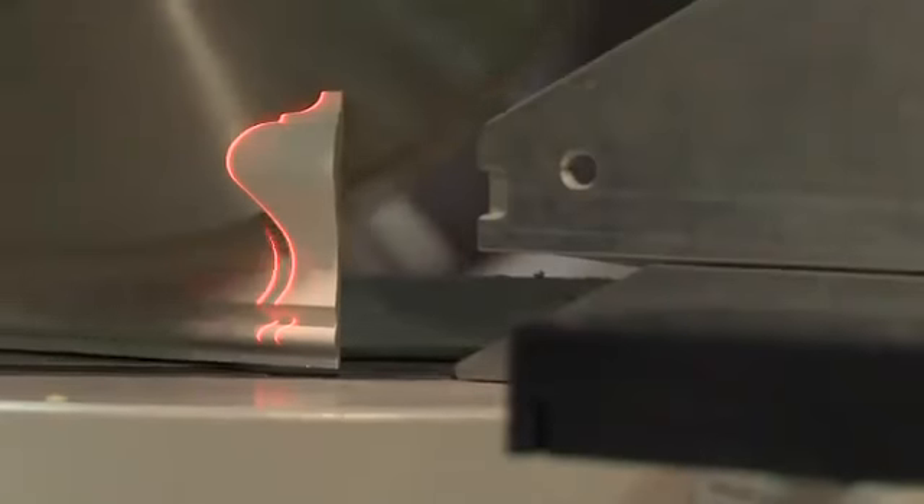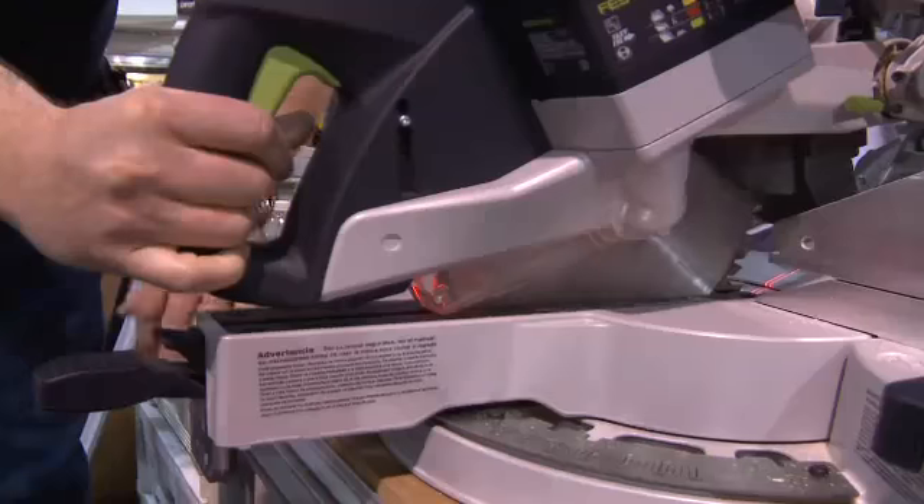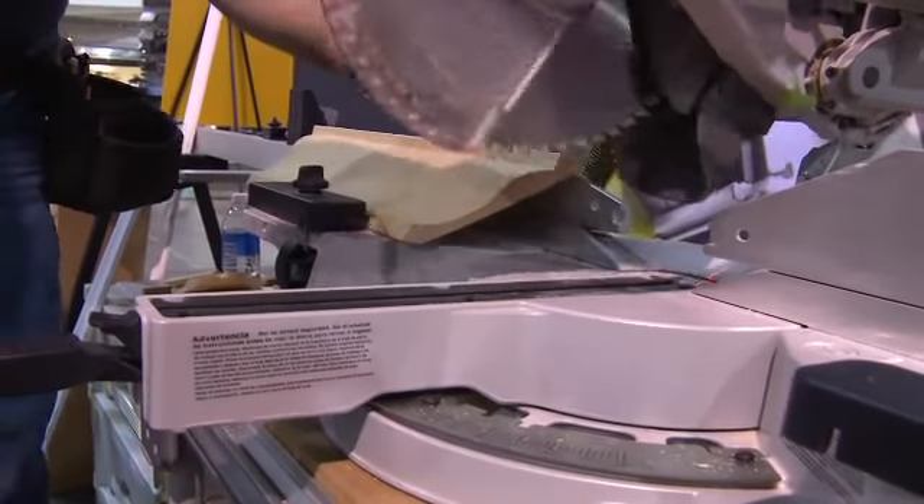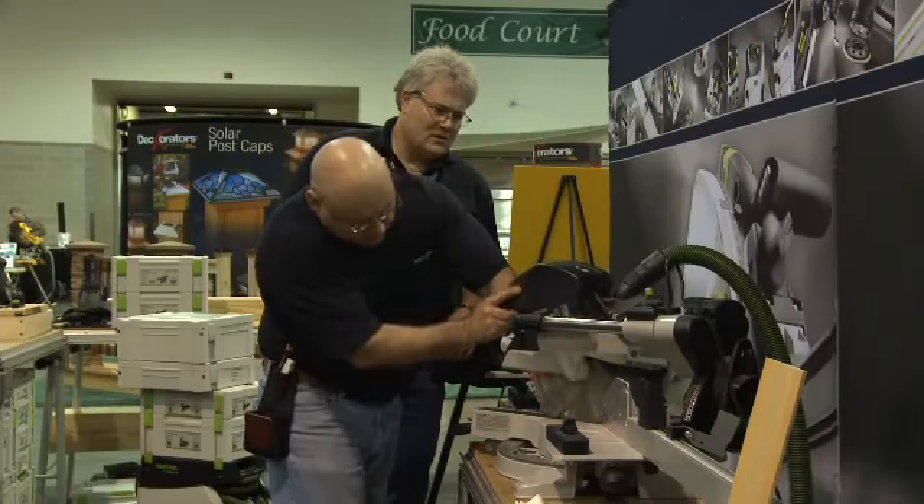When we're cutting crown, we don't need to bevel anymore. See how it's sunk right into the base? We're utilizing the full diameter of the blade now. Fully thought through in terms of its ability and its setup.